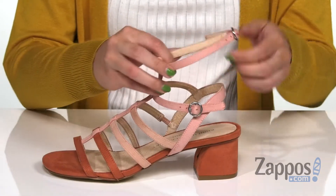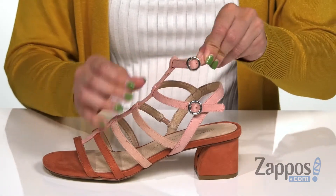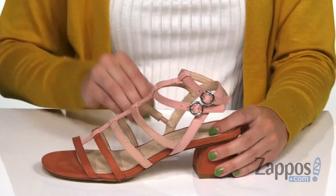It does have a little buckle adjustability going on here at the ankle — you've actually got two buckles, which is cool. Inside is nice and soft.